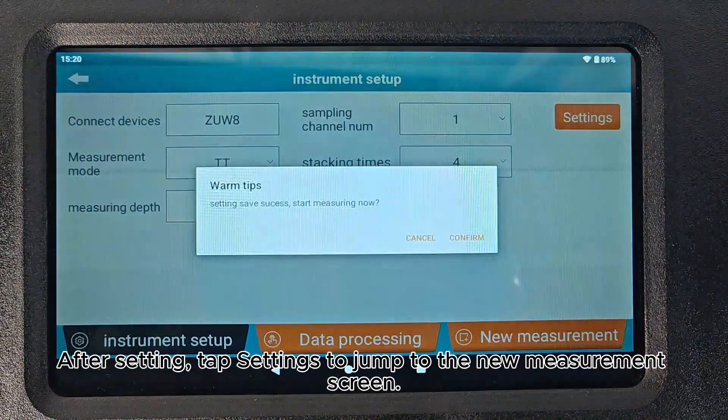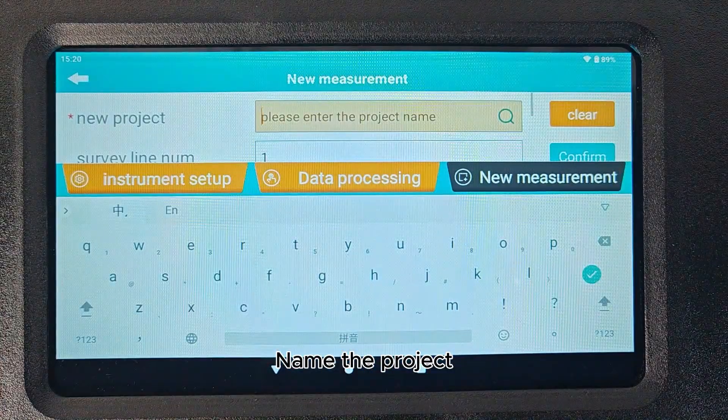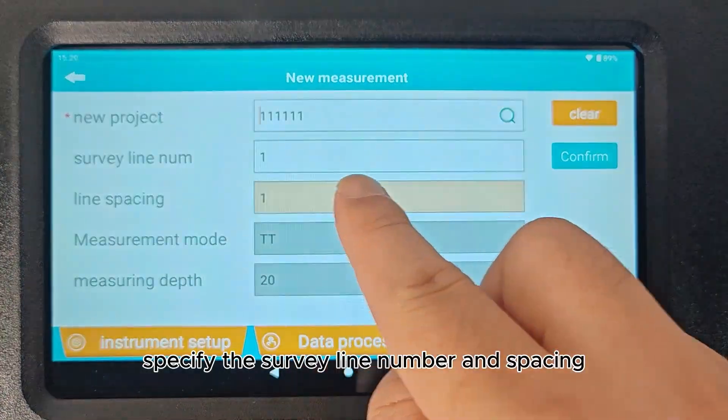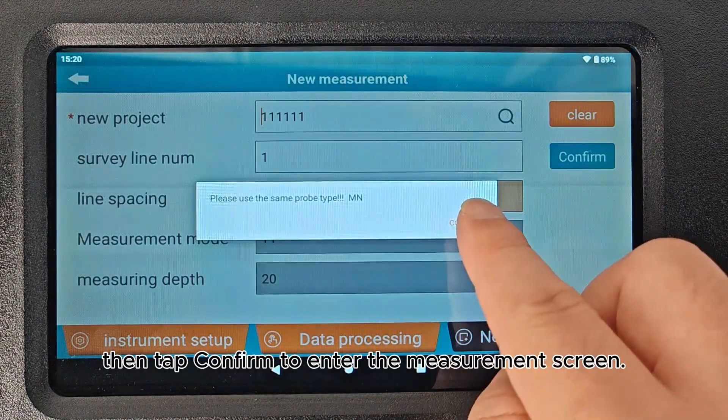Adjust measuring depth. After setting, tap Settings to jump to the new measurement screen. Name the project. Specify the survey line number and spacing. Then tap Confirm to enter the measurement screen.